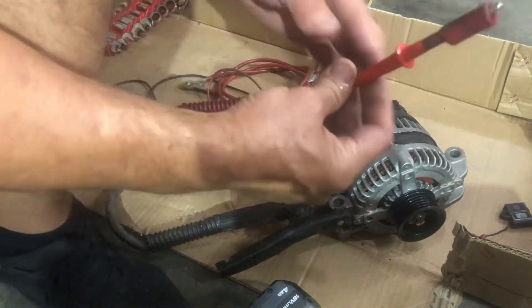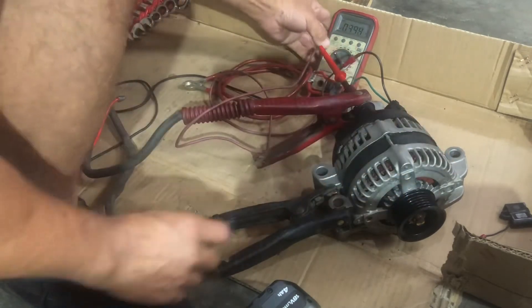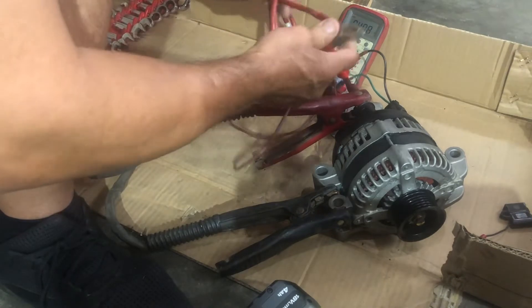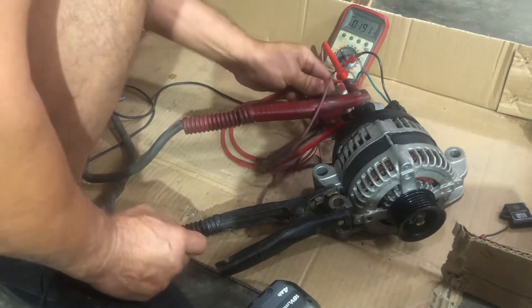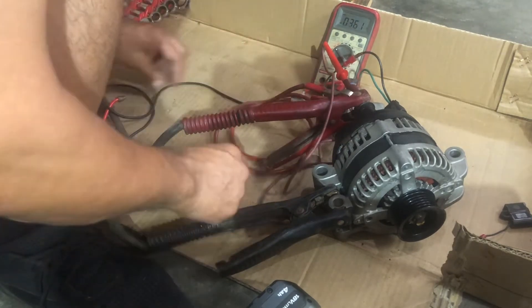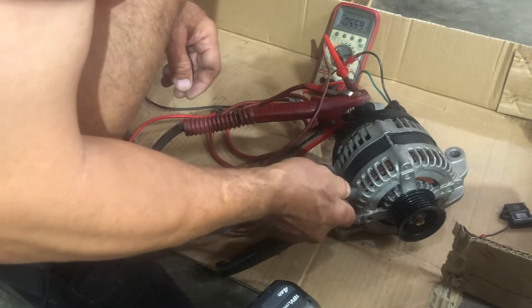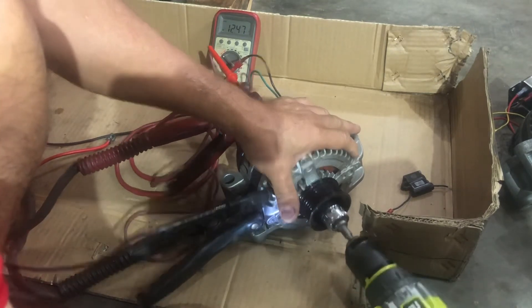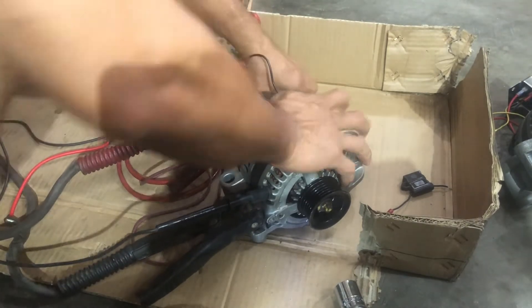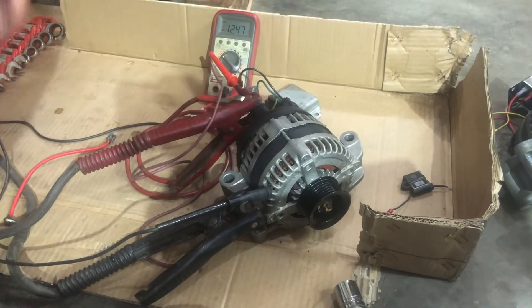Now hook up the jumper wire for positive from the battery, hook up the voltmeter — put it right on the alternator terminal — and we're hooked up. We need our switched 12 volts energized, so hook it to the jumper cable. We should see 12 volts if the meter's hooked up correctly. The ground of the meter isn't hooked up, so let's plug that into the case. 12.47 volts. Spinning with the drill — we're not getting anything yet. The third pin on the regulator is ground and it's not grounded.